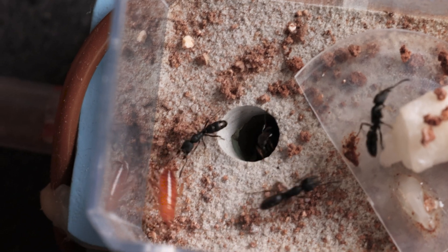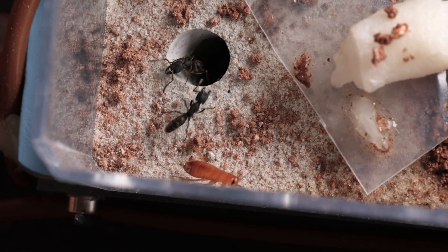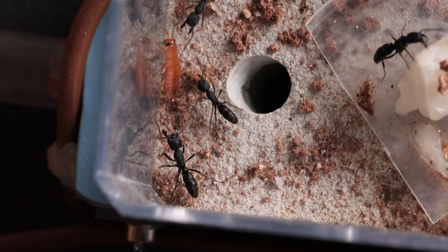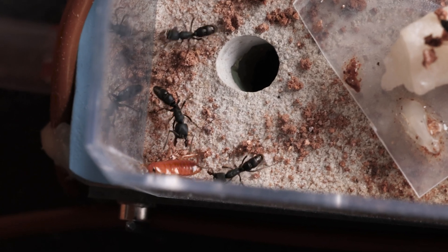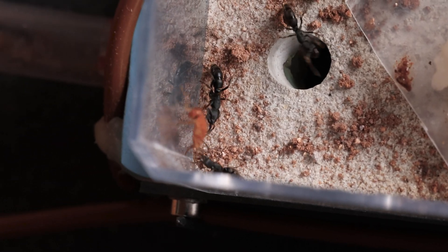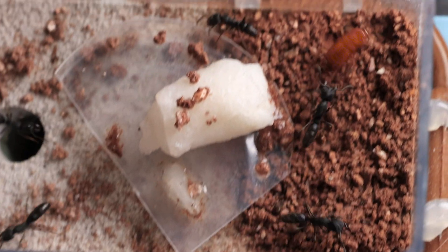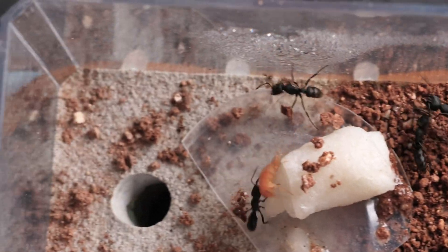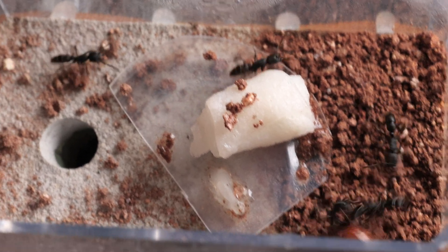I like using Red Runner Roaches for a couple of reasons. One of them is size variety — there's really small ones that the ants can take down pretty easy, and the bigger ones in case you want to do a pre-kill and feed more of them. They're also pretty nice because their exoskeleton is not that tough, so the ants are able to grab them and get into them a lot easier. Also, like the ants, they can't climb smooth surfaces, so it's almost a level playing field — the ants can't climb up, the roaches can't climb up. It just works out a lot better.